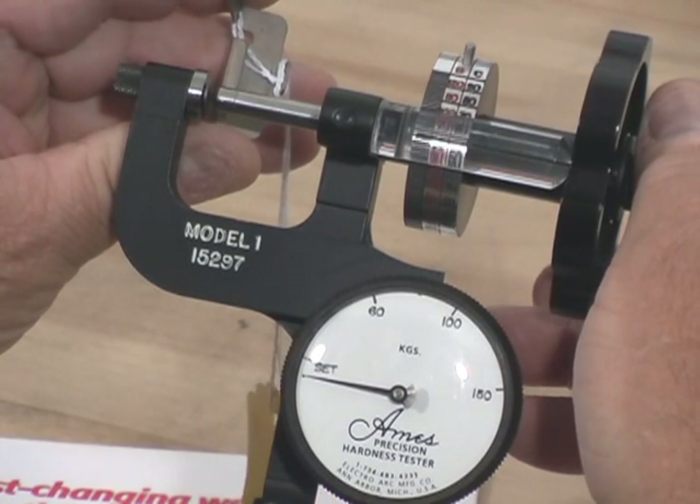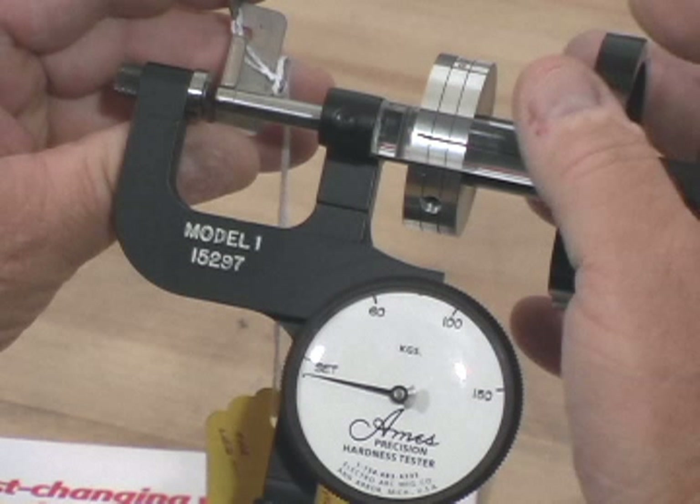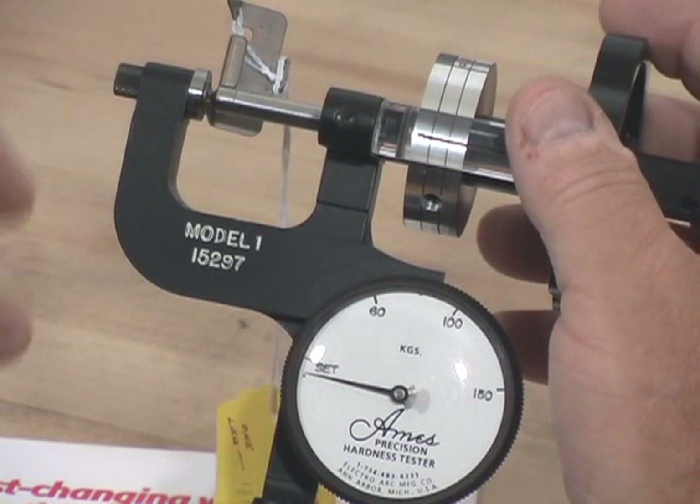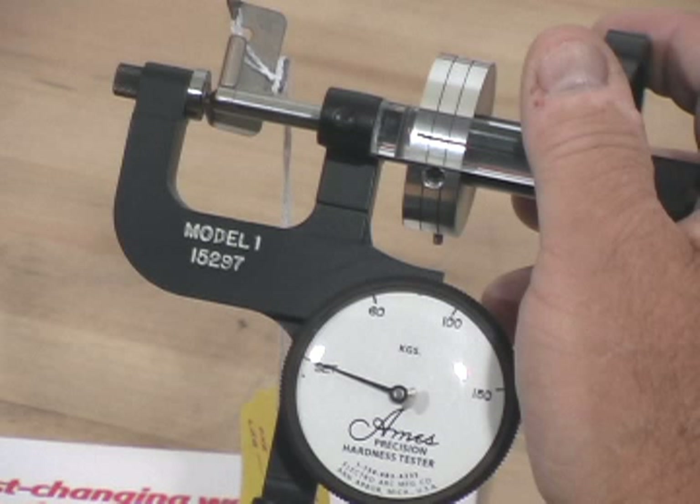Next, we're going to trap the part between the anvil and the penetrator, and I'm going to establish my 10 kilogram load. I simply do that by rotating the hand wheel clockwise until I bring the dial indicator to the set mark.